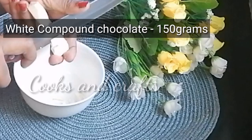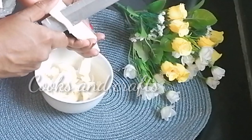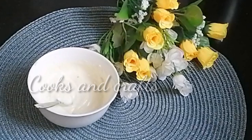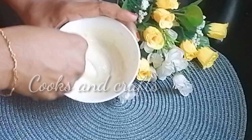We have to melt the white chocolate truffle — it is about 200 grams, approximately 180 grams. I will use a double boiling method. We can also use a microwave — cook it for about 1 minute, then stir every 15 seconds. Remember to melt it carefully.